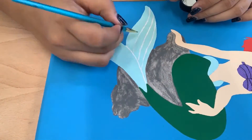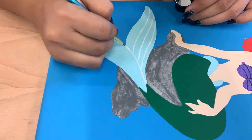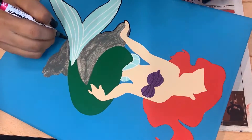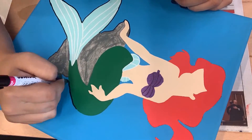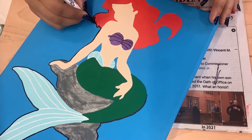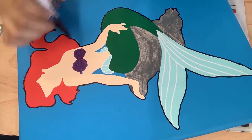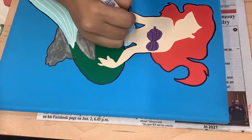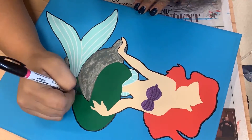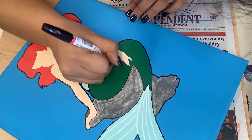Here I'm outlining the main part of Ariel on her rock that she's sitting on. I'm using the fine point Sharpie paint pen in black — this is just how I do it, it looks more cartoonish. Then I'm going to use the extra fine to do the parts on the inside, like the fins, the rest of her tail, her seashells, and then her shoulders and her face.